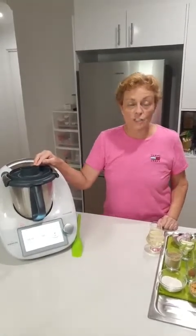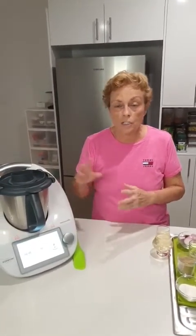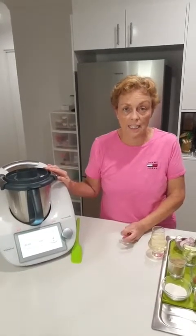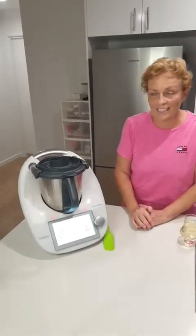Let me tell you what's happening at the moment in Thermoland — it's a very exciting time for us consultants. There's a trade-in offer: if you've got a TM31 or TM5 that's broken and you want to trade up, you can until the end of February. You'll get a brand new TM6 and only have to pay $1,999. I've got a couple of ladies with old TM31s where the plastic is degrading and they are super thrilled to have that opportunity to get a discount off the TM6.